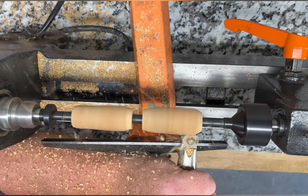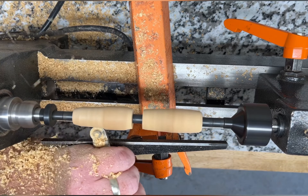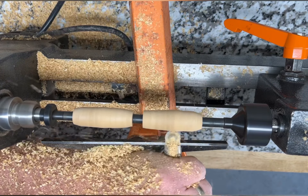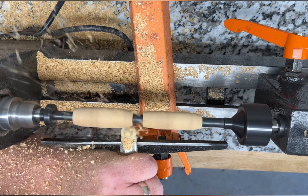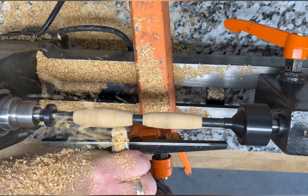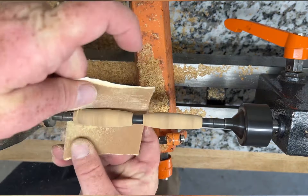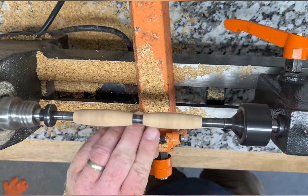Here I am turning the blank down. I don't turn it down to the size I want it to be yet, because when you engrave and do the inlay you have to clean up a lot and you lose quite a bit of size doing that. So I always turn it quite a bit bigger than what I want the final product to be. You can see I'm already sanding it down — I'll turn it down a little more after this.